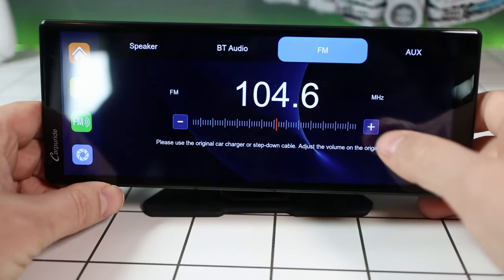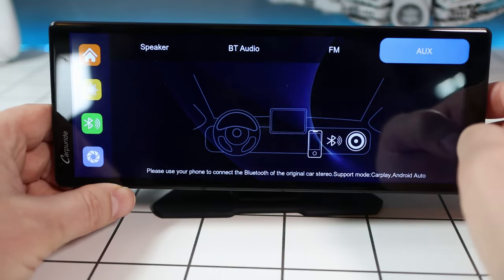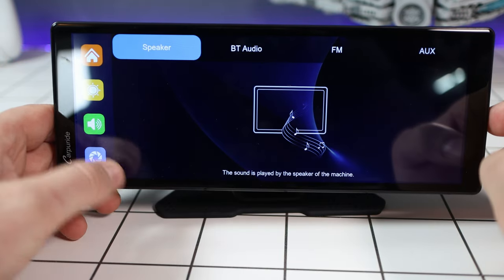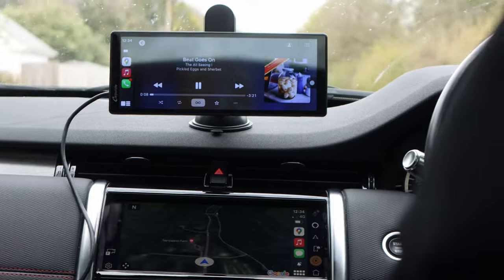For audio output you have a few options: the inbuilt speaker, which isn't great but is perfectly usable; an FM transmitter, where you just tune your car to the FM frequency shown on screen; or a physical connection using the AUX port on the rear. It just depends on what your car has available.